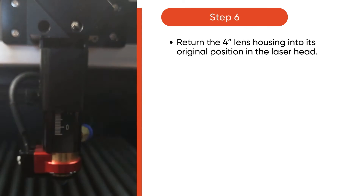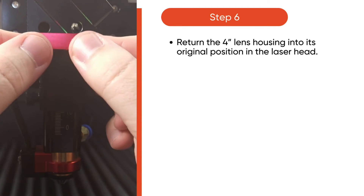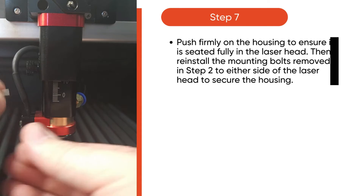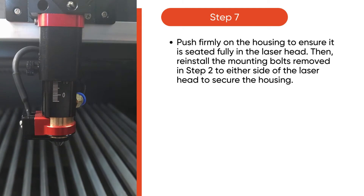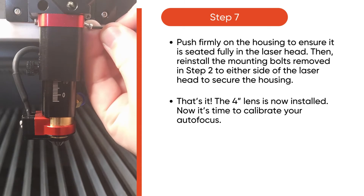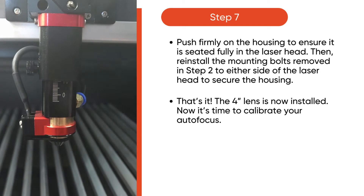Return the 4-inch lens housing into its original position inside the laser head. Then, push firmly on the housing to ensure it is seated fully in the laser head. Then, reinstall the mounting bolts removed in step 2 to either side of the laser head to secure the housing. And that's it! The 4-inch lens is now installed.